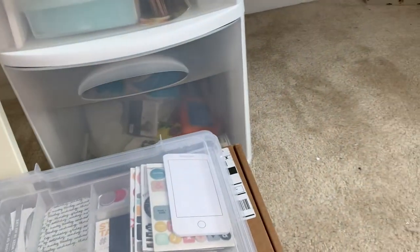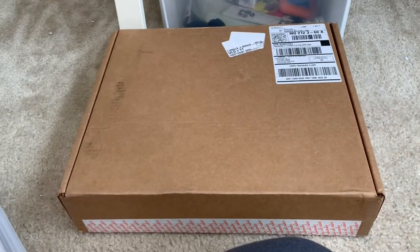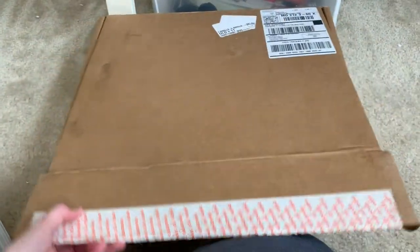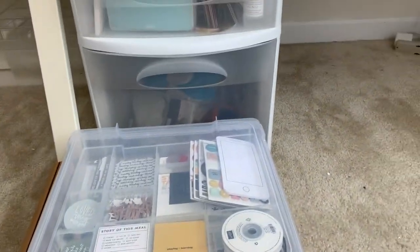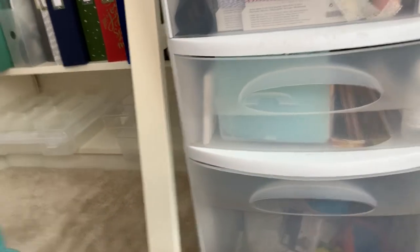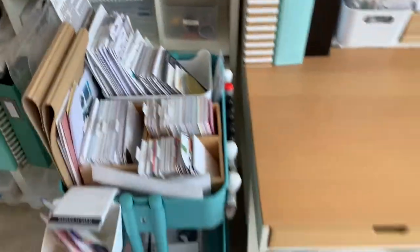On the floor are two kits: a DIY Week in the Life kit for this year and a travel collection that obviously hasn't been used yet. Then there's the original Raskog cart — the main scrappy station — a pretty blue one that lives next to the desk and can be pulled out and kept right at fingertips while sitting.